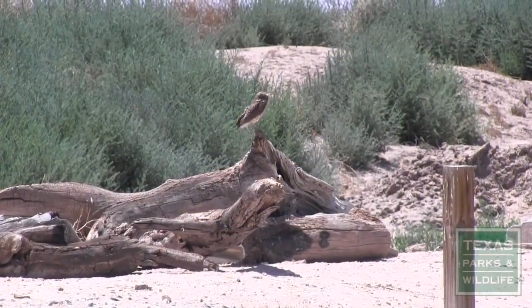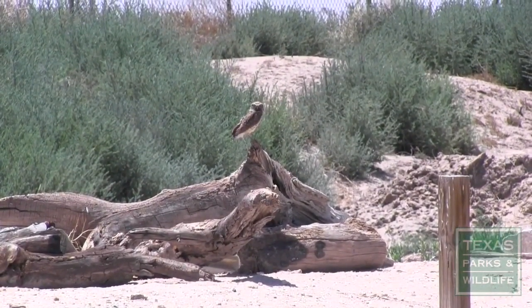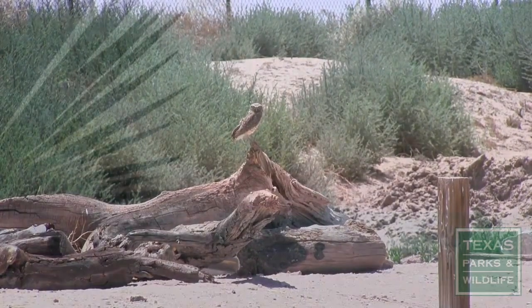Keep in mind that burrowing owls are legally protected. Only after all owls have vacated the site may this entrance be used to access the nest box for maintenance.